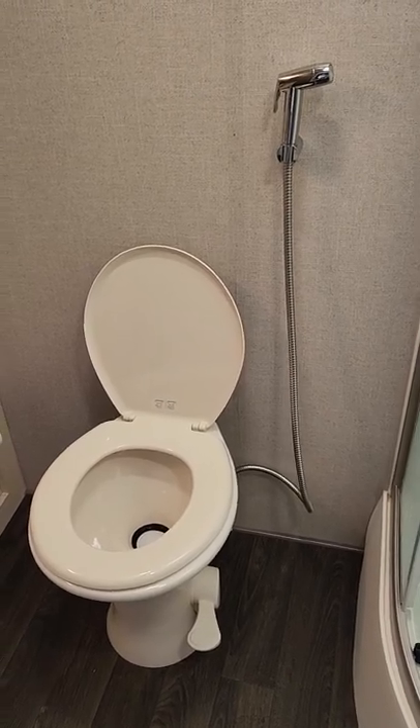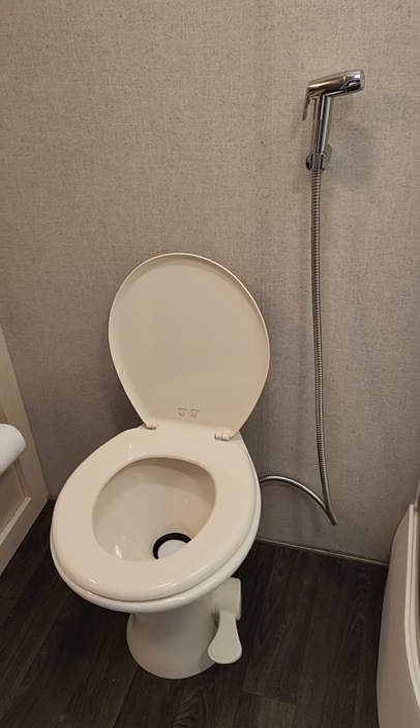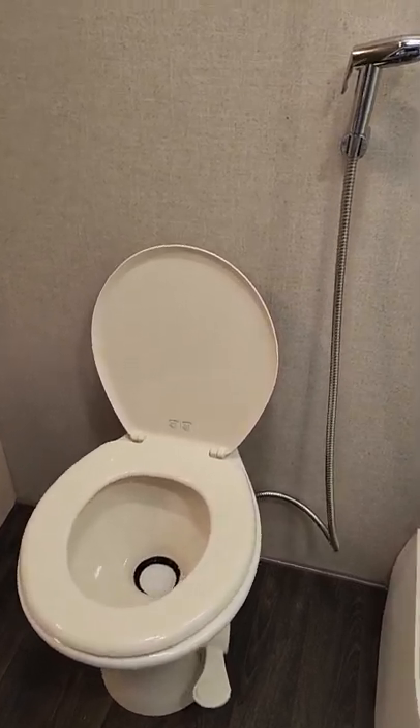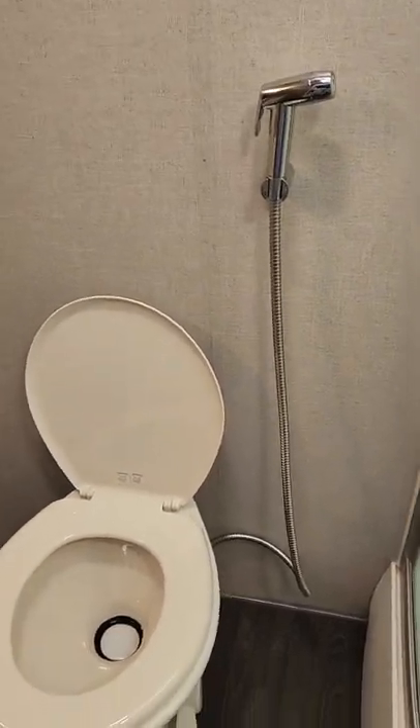I want to share this video on attaching a sprayer to a Dometic 310 RV toilet. This was a little bit tricky for me, and I took a few trips to Home Depot to figure it out.